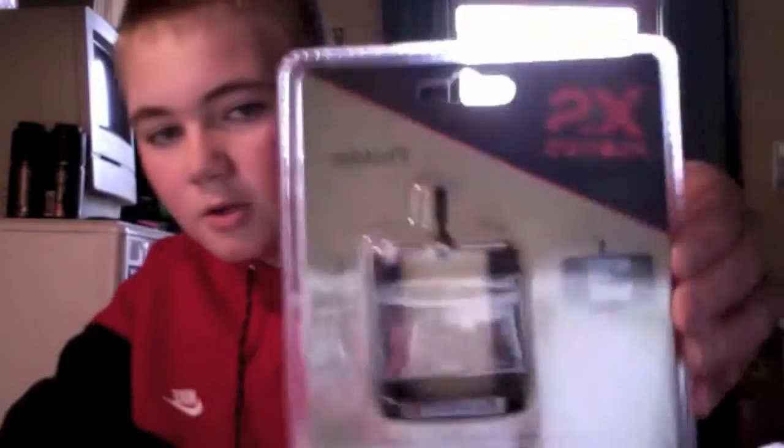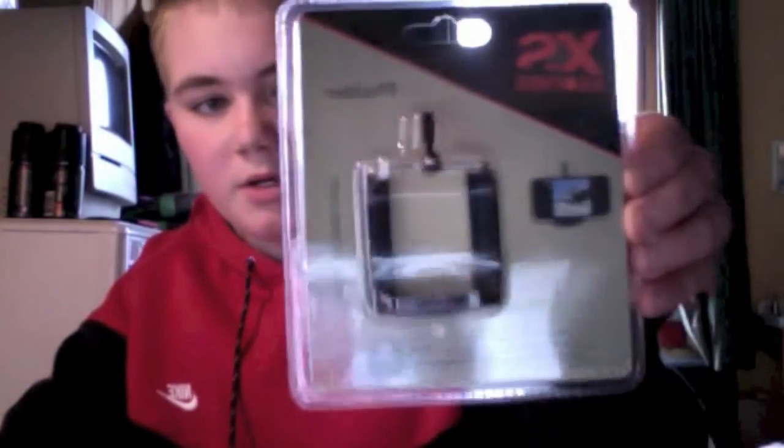Hey guys, Newtie Dreads here and today I just have a little unboxing of the XS, the X series folder. It's a tripod mount so you put your phone in this and then put it on your tripod. I'll just move the camera down so we can see this.